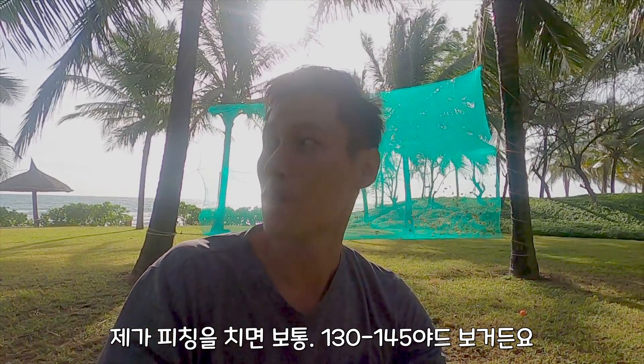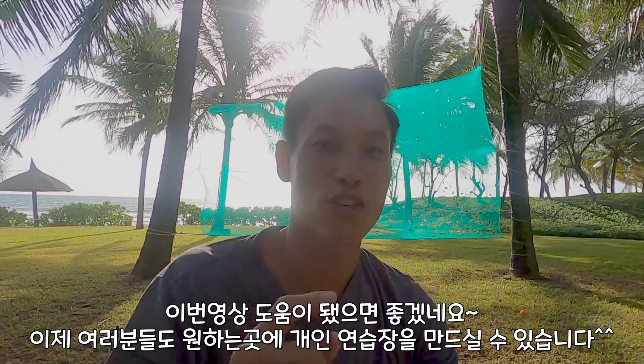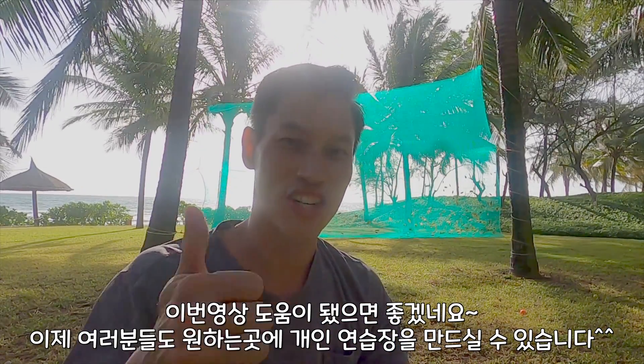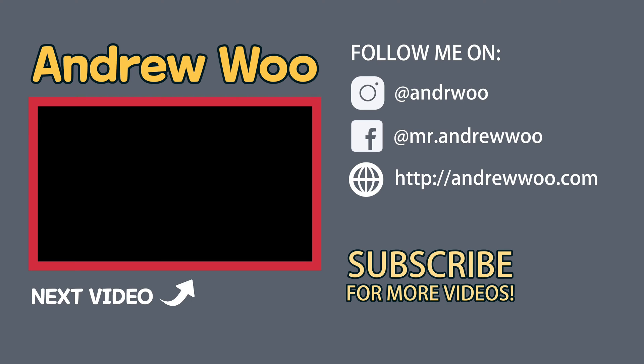Hope this helps you guys create your own golf setup here or wherever you are. Cheers. Thanks so much for watching.